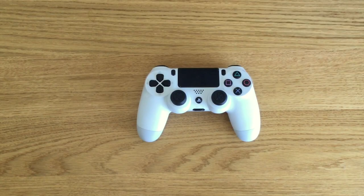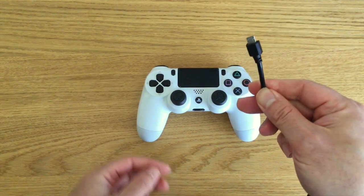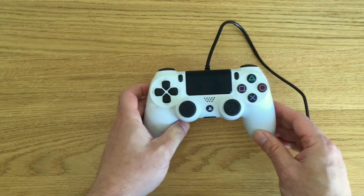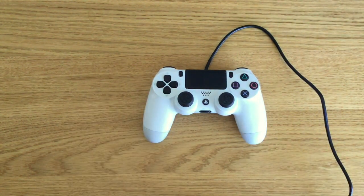In order to enter safe mode we must have the console switched off. We then need to connect the PlayStation controller to a USB lead and then connect the other end of the USB lead to our PlayStation 4.